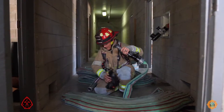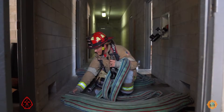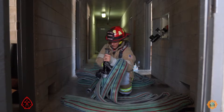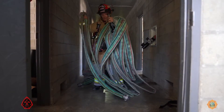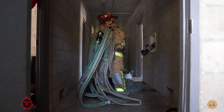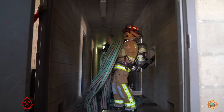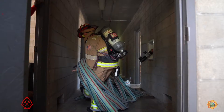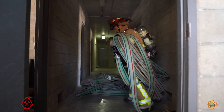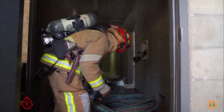Now the captain is going to configure the last 75-foot section. Notice how he carefully places each fold over the one he previously put on his forearm. He stands up, spreads his arms apart so that he forms the loop, steps through the loop, sets the coil down in front of him, and kicks out the back.